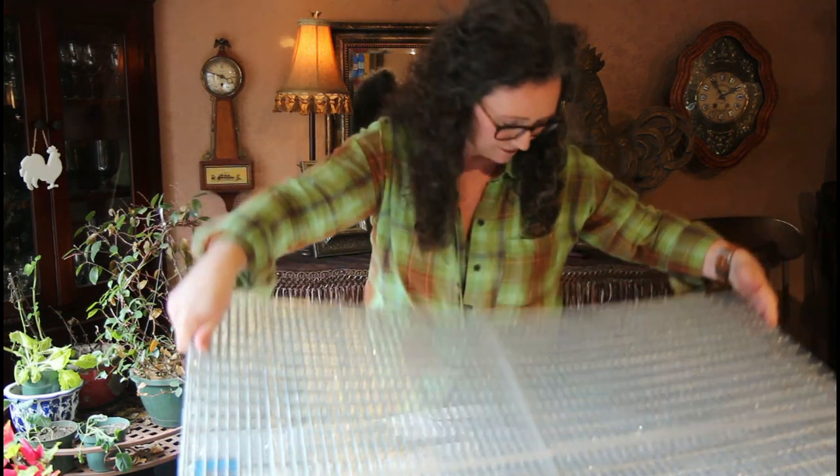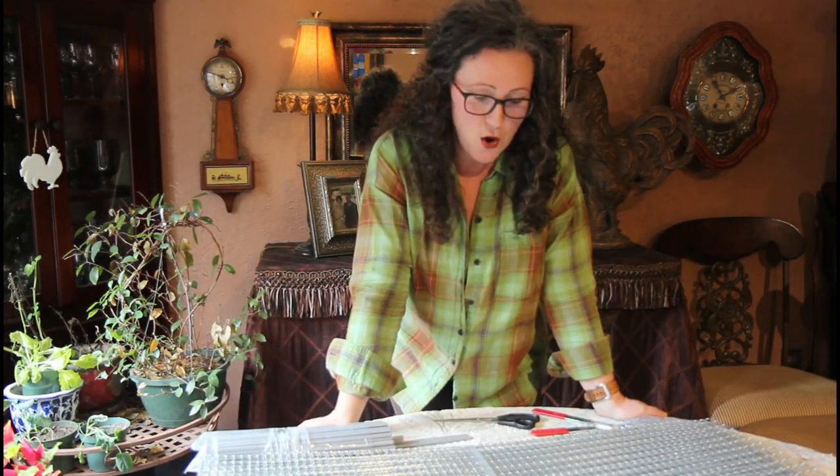My KW cages have come in — that's what this is here. We're going to get those assembled. I did a lot of research and this is the cage system that we decided to go with.